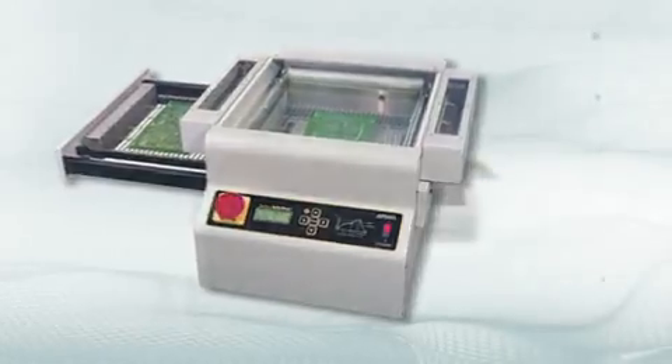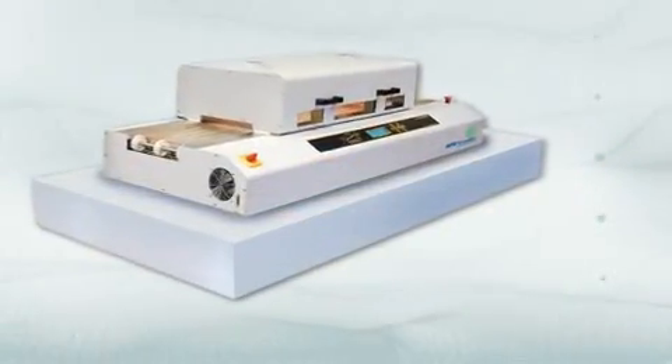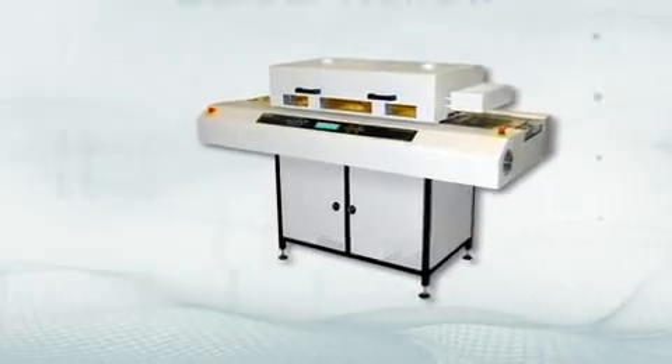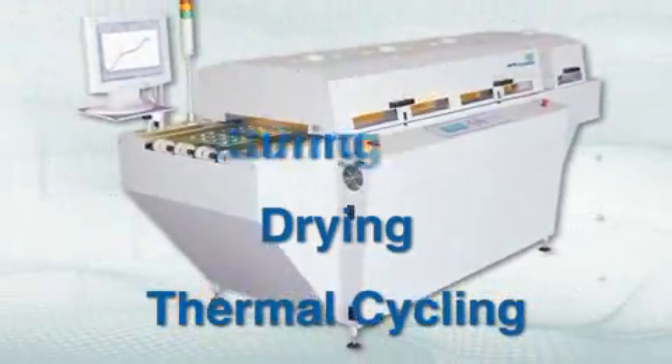From compact benchtop models to high-volume production models, APS Novastar manufactures and supplies a range of ovens for solder reflow, curing, drying, and thermal cycling applications.